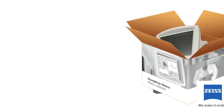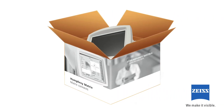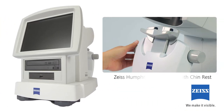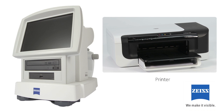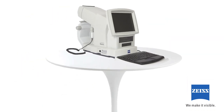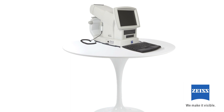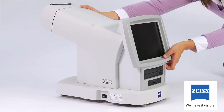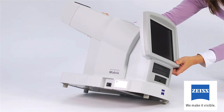To begin, check the contents of the instrument shipping box with the packing slip. Your Humphrey Matrix 800 ships with a chin rest, keyboard tray, and printer. Because of its lightweight and small size, your Humphrey Matrix 800 can be set up virtually anywhere in your office. Once you've chosen the location, prepare the instrument for use by connecting all of the components.